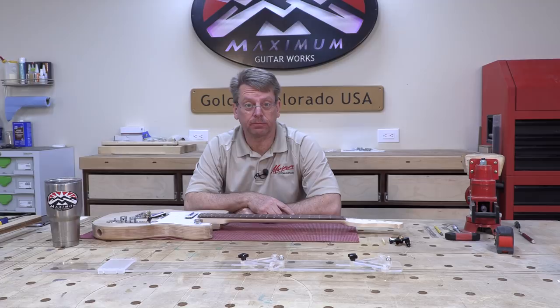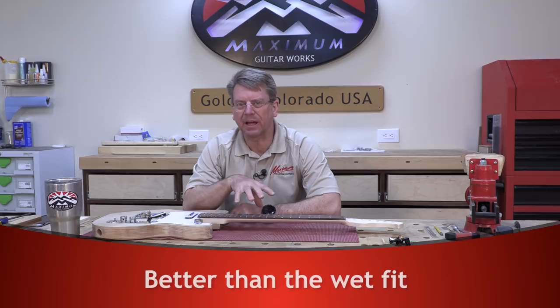Welcome. Today is part 12 of the Telecaster Luthier student build, and today we're going to work on the dry fit of the hardware.